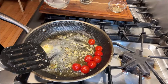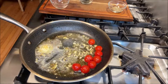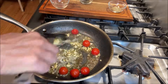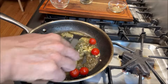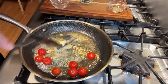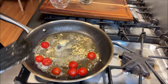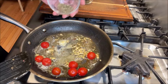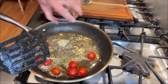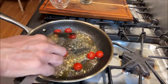Now the next thing that's going to go in here is one teaspoon of fresh lemon juice. You can add more if you like. That's looking awesome and it smells amazing. Next thing we're going to add is one teaspoon of dry basil and oregano mix, just to give it some herby flavor. That's looking amazing — oh my god, this smells fantastic.